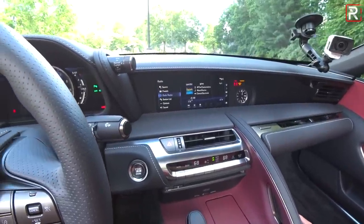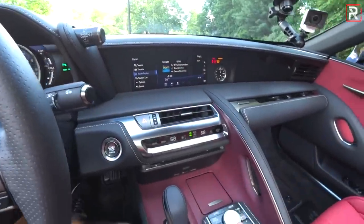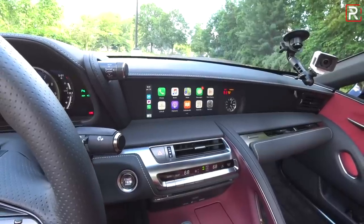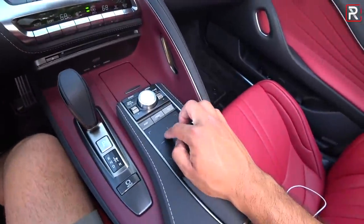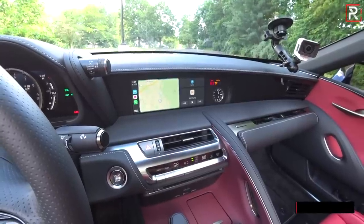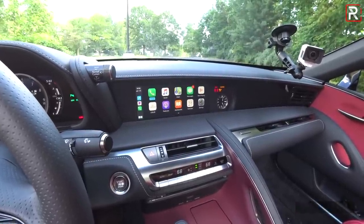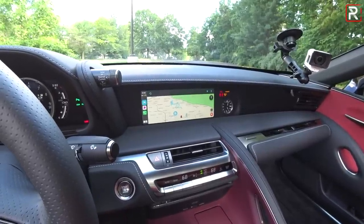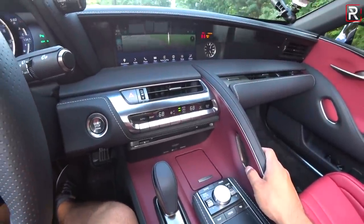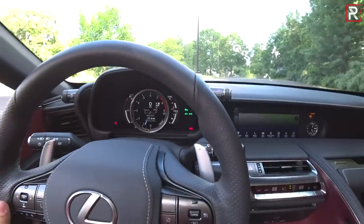Lexus has made some updates to the LC on the inside for 2021, namely with the infotainment system. It's still not a touchscreen, which is annoying, but what Lexus has finally added is Apple CarPlay and Android Auto — Android Auto is actually a new addition for 2021. You still have to use the Lexus trackpad to navigate the infotainment system, which is annoying, but having Apple CarPlay is a huge improvement over the 2017 and 2018 models. With Waze up, it takes up the entire 10.3-inch display — it looks fantastic and is easy to use. My tester has the upgraded 13-speaker 950-watt Mark Levinson audio system, which sounds just as good as the higher-end Bang & Olufsen systems you get in competing European models.